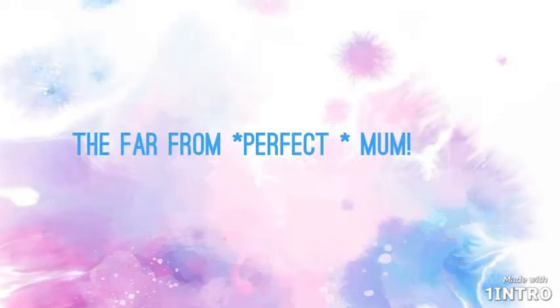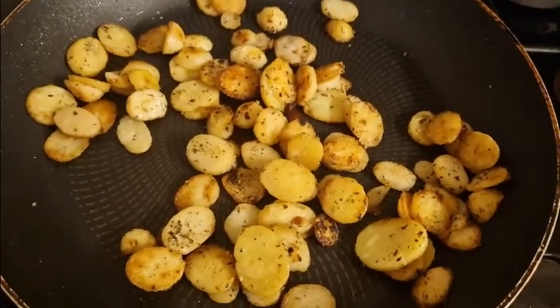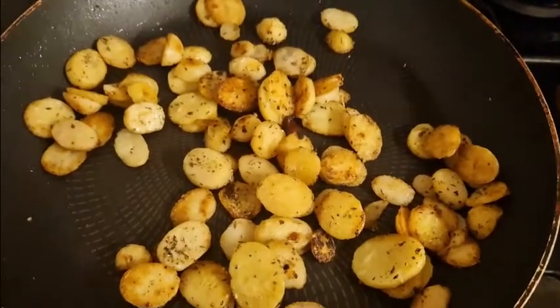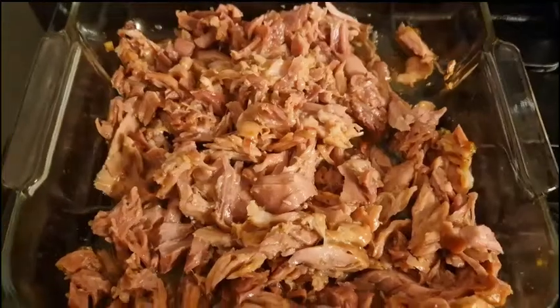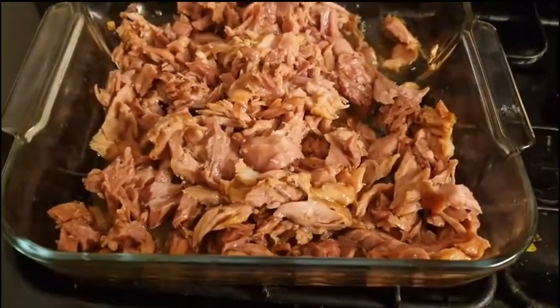Hello everyone and welcome back to my channel for a meals of the week video. This is one of the first meals we had this week. I have college one day a week and I'm not doing dinners on that day, so the kids are getting their own bits. There will probably be four meals in these videos.